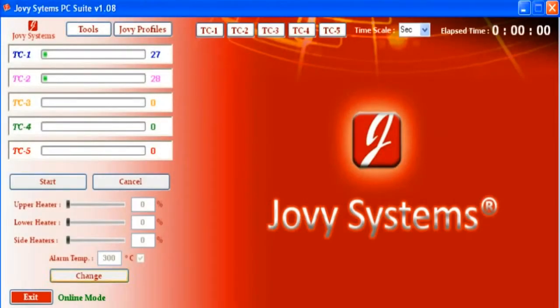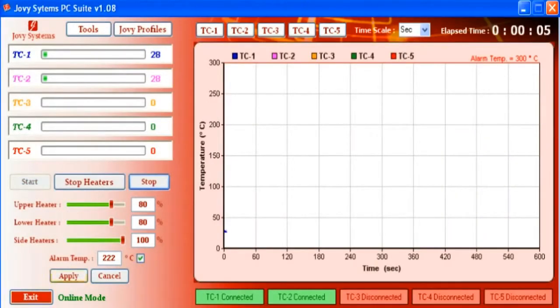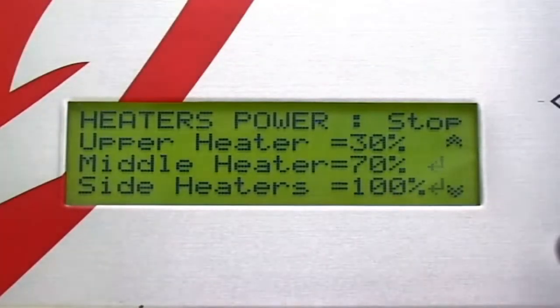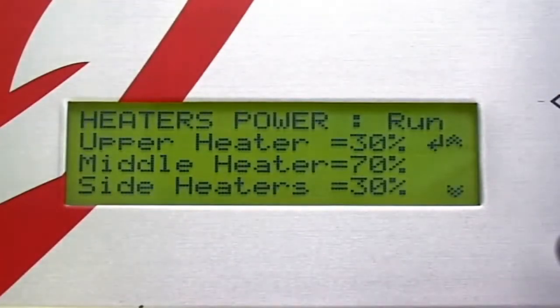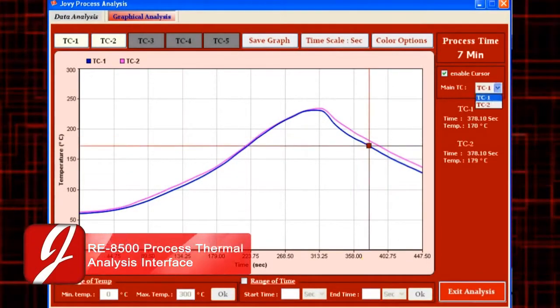A manual control operating method allows the user to rapidly control the heater's power levels. The RE8500 PC Suite contains an advanced process thermal analysis program.